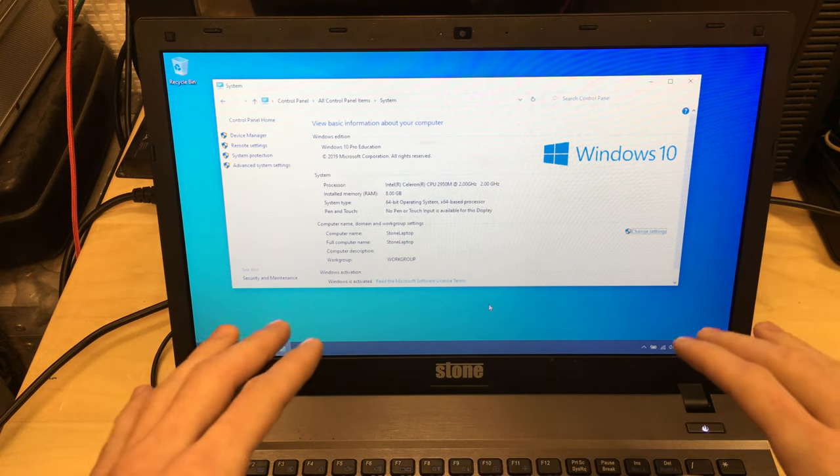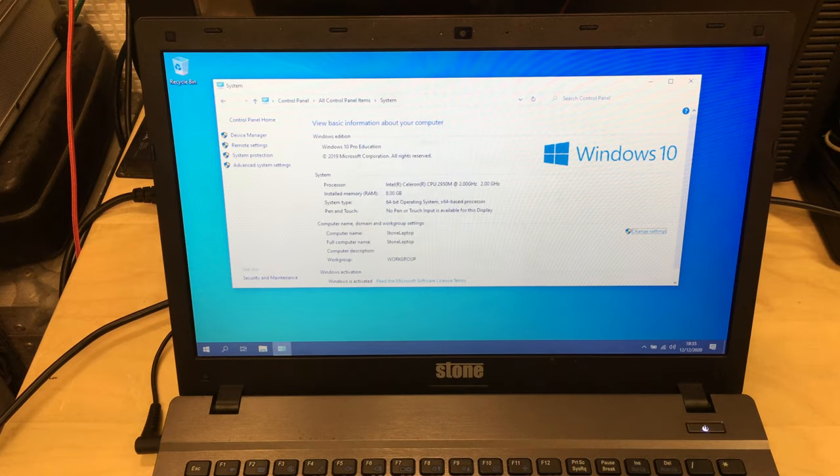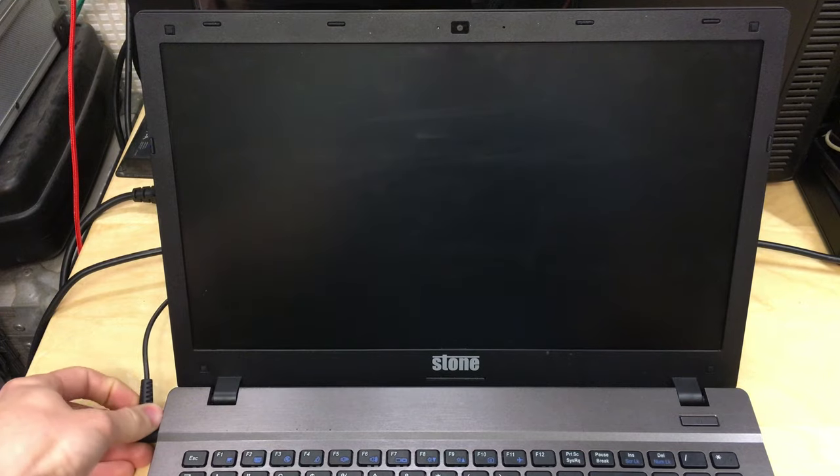Make sure you update the BIOS first, otherwise any other processors may not work in it at all. As you can see, we've currently got a Celeron in here. I'm going to shut this thing down, get it taken apart, and change the processor, which is actually quite an easy task on this laptop.